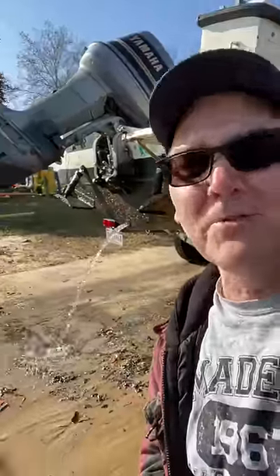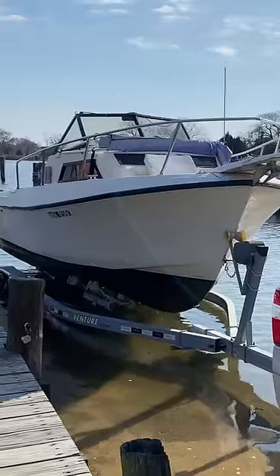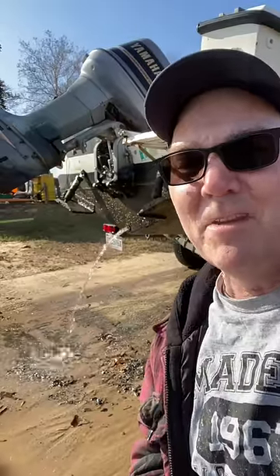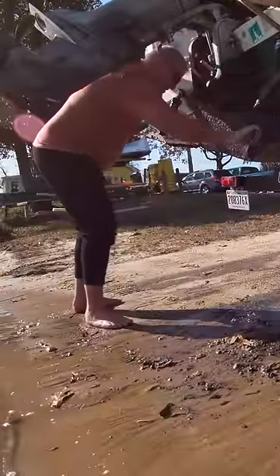Pulling out your drain plugs is important to do whenever you're taking your boat out, especially when you have a boat like this one here that's probably got about two or three hundred gallons worth of water in the bilge. Make sure you don't get your feet wet.